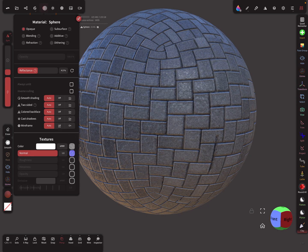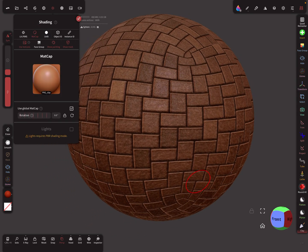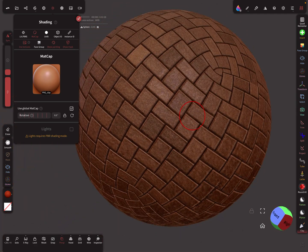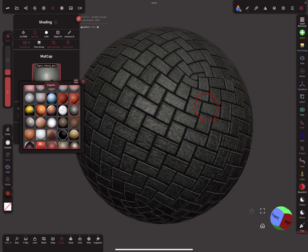The information thing now also works for matcap. In the previous version, it was not possible to use textures on the matcap — but now you can, like this.